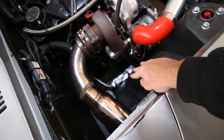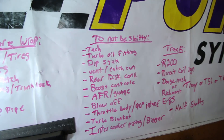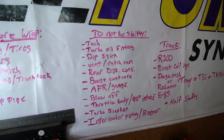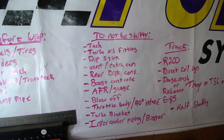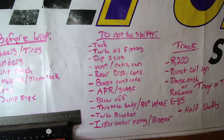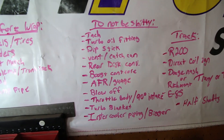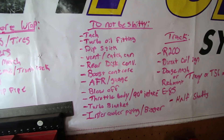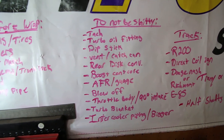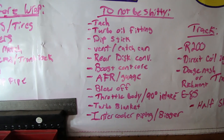The issue with the dump pipe is our wastegate goes to atmosphere, but our really important wires are right below that, and every time it opens - which is often - it just roasts all our wires. Devin's titled the next category 'not be shitty.' There are a lot of shitty things about this car - the turbo oil feed leaks a little, the dipstick isn't in there very well. We want a boost controller that's better than an eBay one - we're not running one right now, just running on the spring.